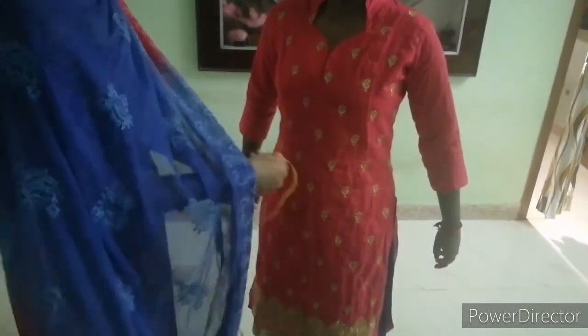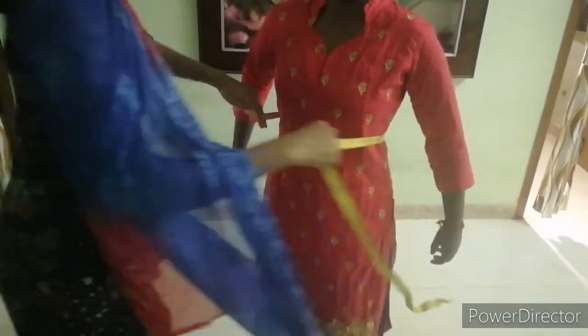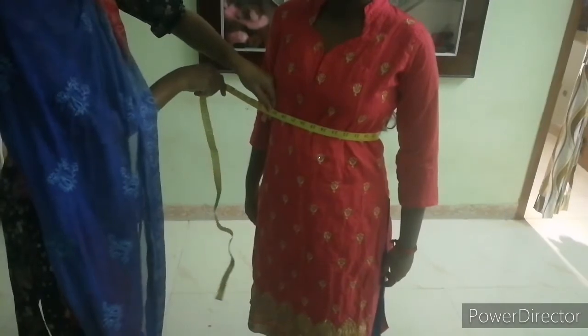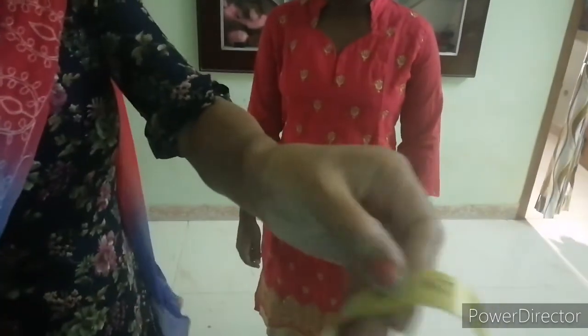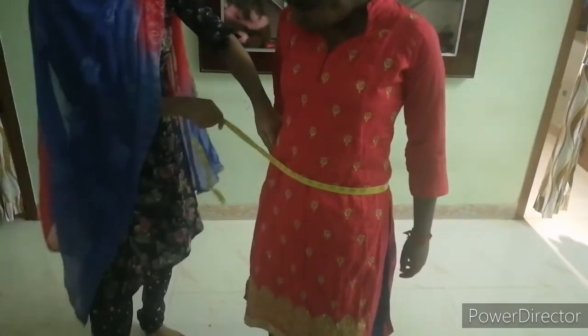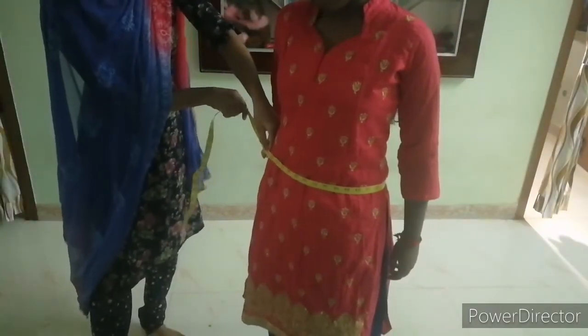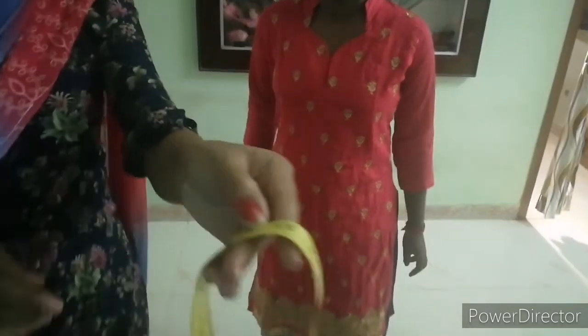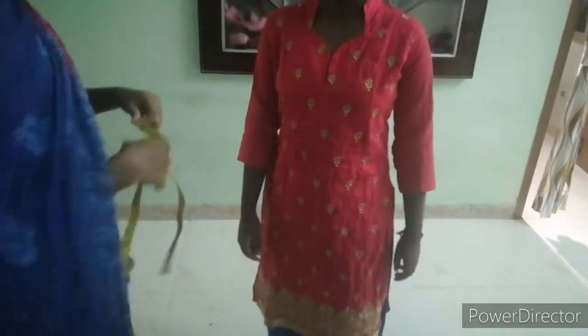Next is the waist — measure a little lower than the hip, keeping two fingers free. Then seat round: also keep two fingers free to measure. The slit is 21 inches.